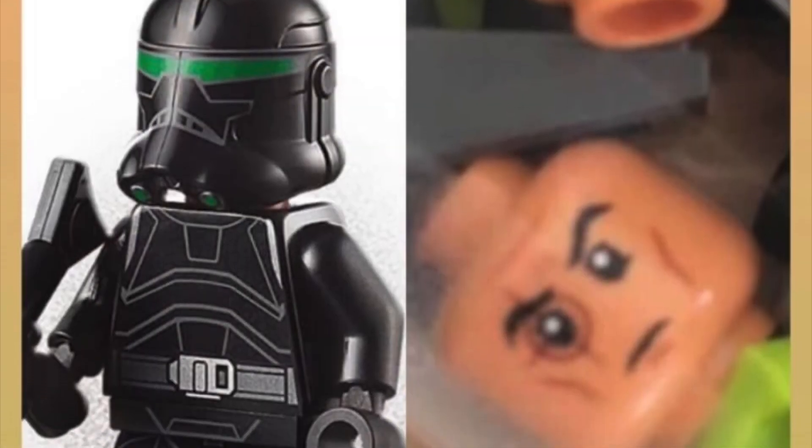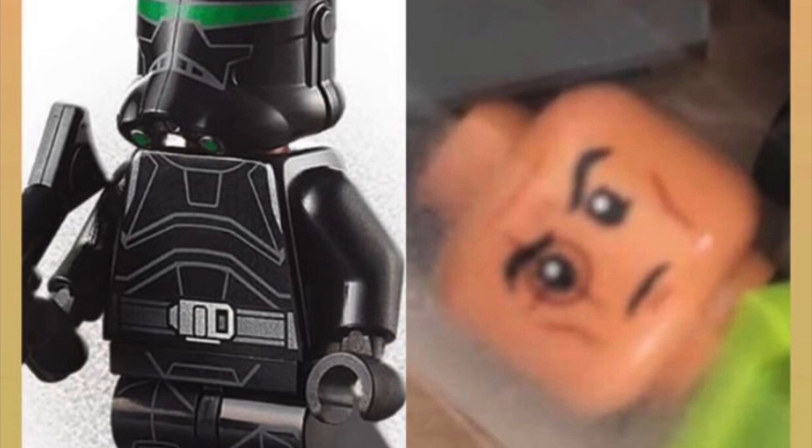Next up, we also have a new Crosshair leak, which has him with his new face print. Pretty accurate, looks pretty good, so no complaints there. But yeah, that's all it is for today.